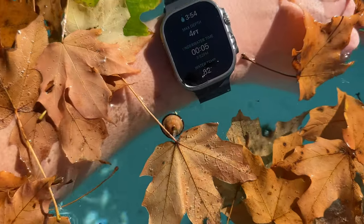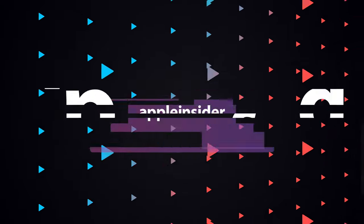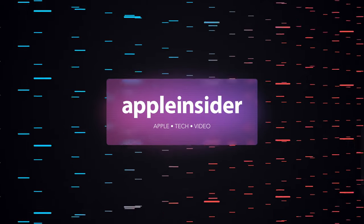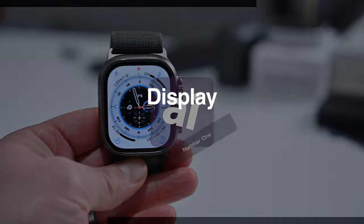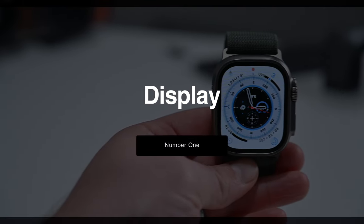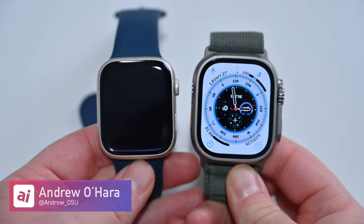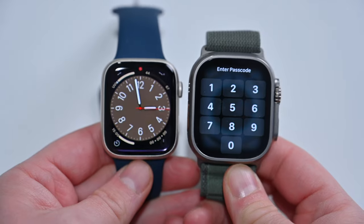Here they are, the top features of Apple Watch Ultra. Starting off with feature number one, that gorgeous display. The Apple Watch Ultra has an all-new design and a beautiful display to go with it. It is the largest Apple Watch screen available.